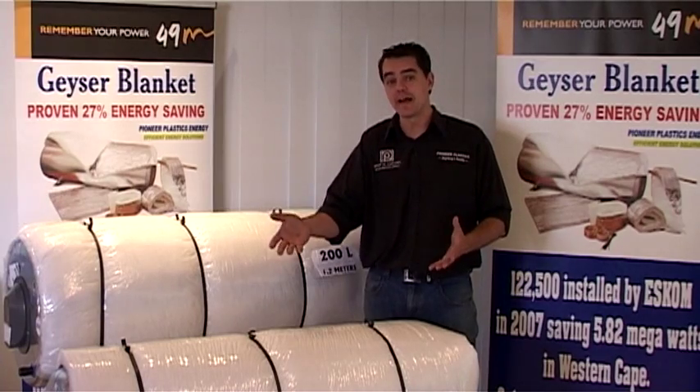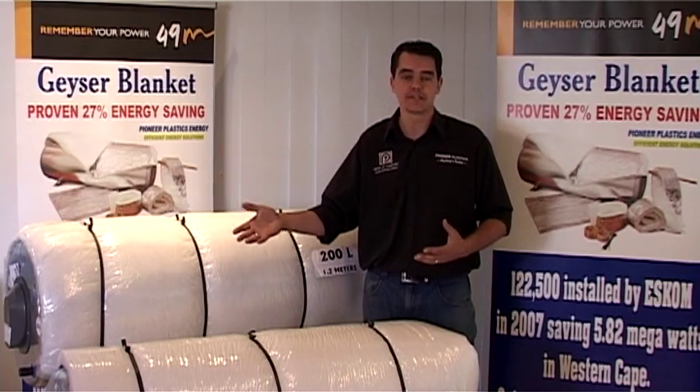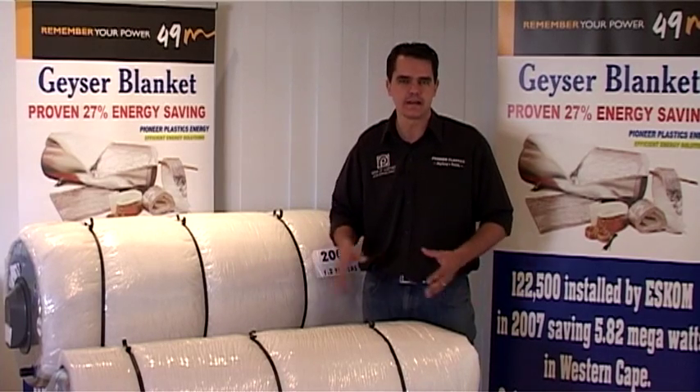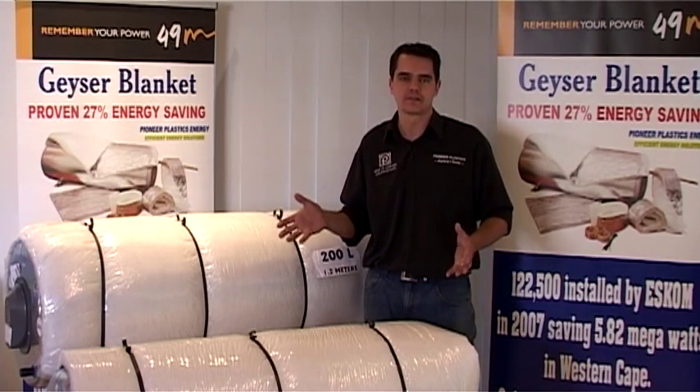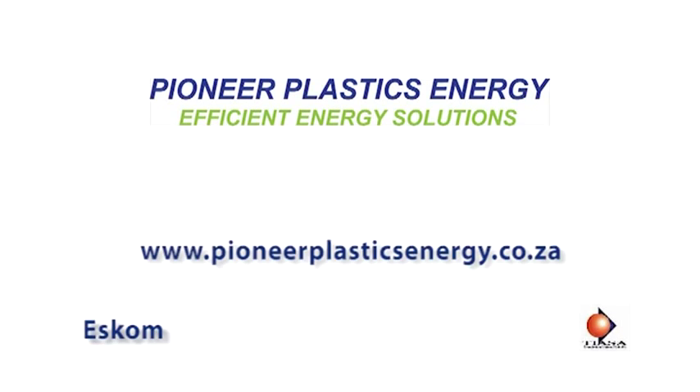At Pioneer Plastics, we've got a culture of doing things right. We know that we're giving you a product that will meet and exceed your ESCOM specification. It's the right product to install easily and successfully, and will give you the required results to finish your program successfully and within the required time frame. Thank you.